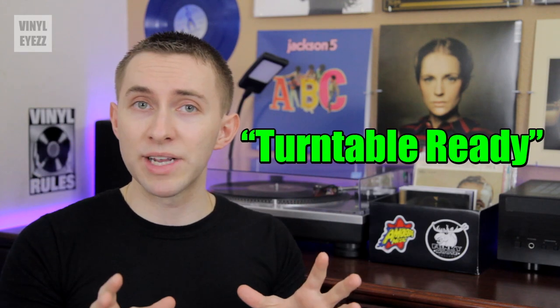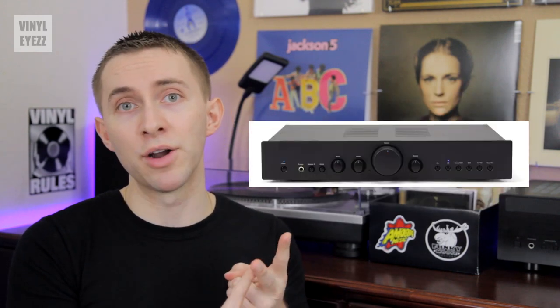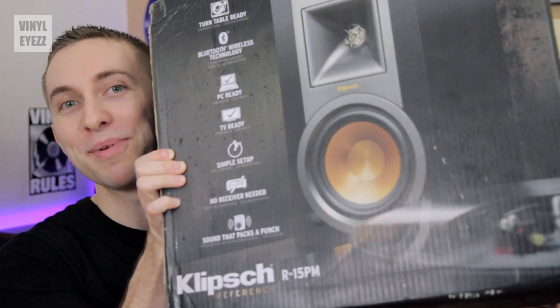The main highlight of these speakers is that they are turntable ready, which means that if all you have currently is a turntable then you won't need to buy a preamp or an amplifier or even speakers, because these have all of those things already inside. So if you want to play vinyl records with very little to no setup, these are the speakers for you. With that said, let's open this up and see what we got.